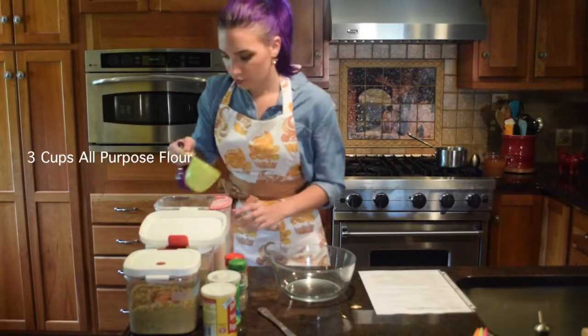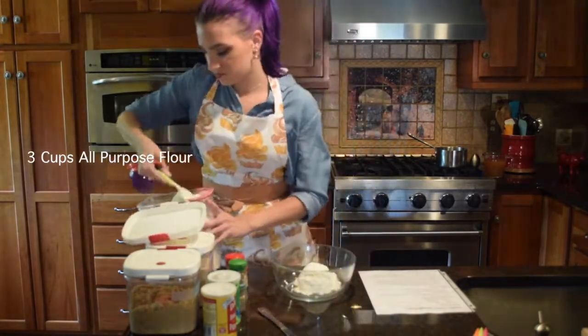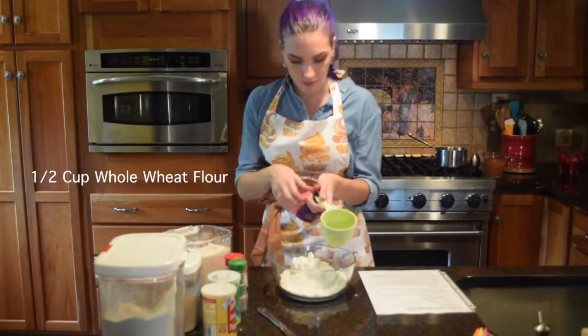You're going to want to take two cups of apple cider and bring that to a boil. For the dry ingredients, three cups of all-purpose flour.